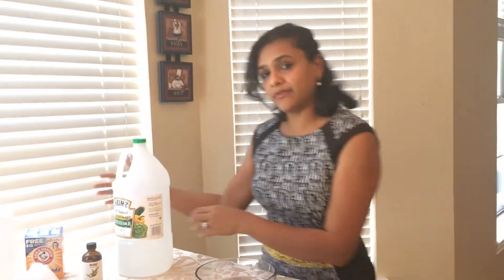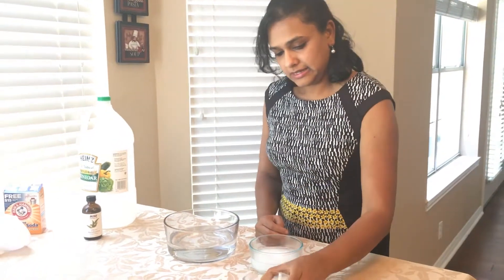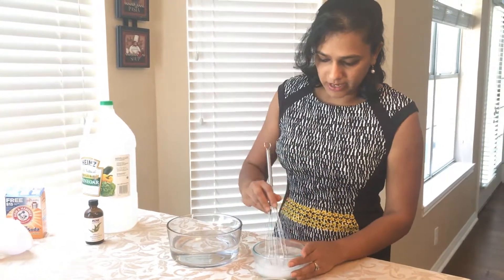Good morning everyone, welcome back to my channel. Today we are making fabric softener — the liquid fabric softener which is homemade, clean, very fresh, and nature-made. Our ingredients are distilled vinegar, eucalyptus oil, baking soda, and water. First, I'm going to mix my water and baking soda and give it a stir.